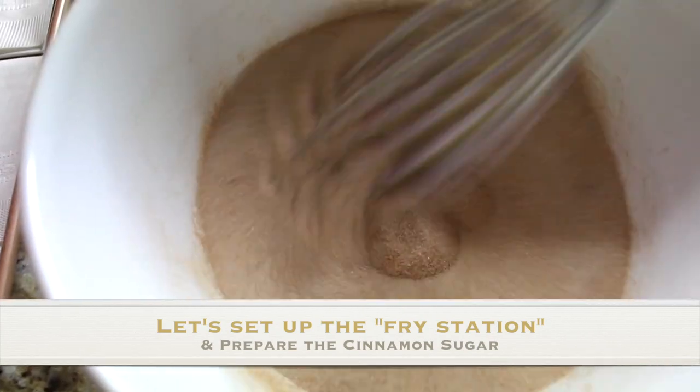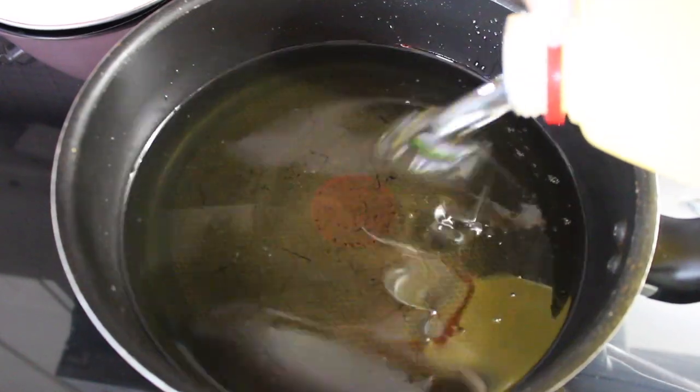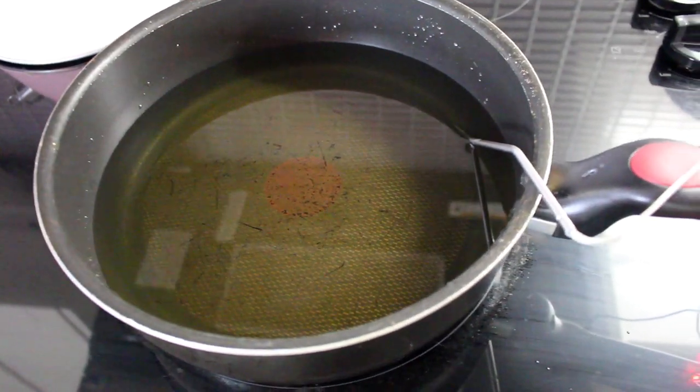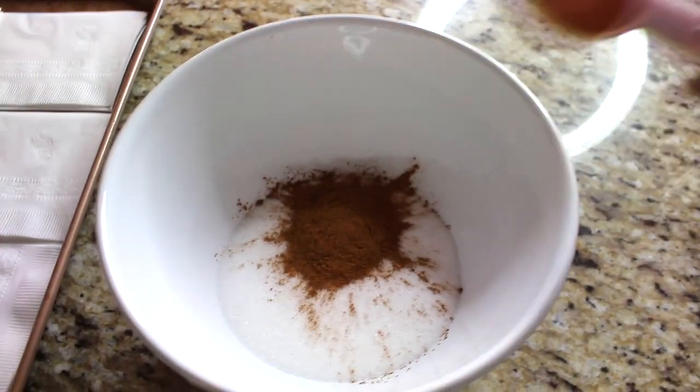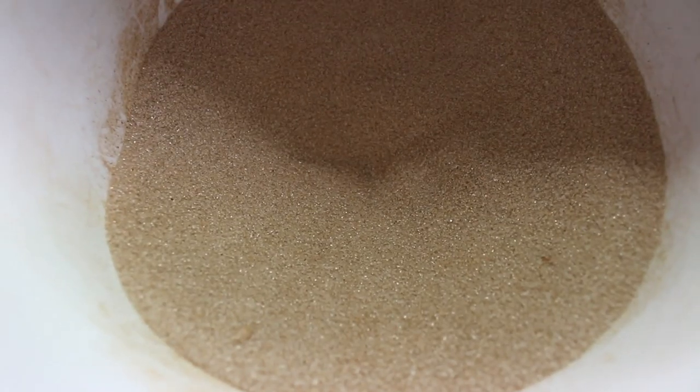As the bomboloni are rising, I'm setting up the fry station and making the cinnamon sugar coating. The oil in the pan needs to reach 170 degrees Celsius, which takes about 10 to 15 minutes. Once it reaches 170, keep it on a very low heat so it doesn't dip too low or go too high. I've also set up paper towels on a pan for draining. For the cinnamon sugar: one cup of sugar, one tablespoon of cinnamon, and half a teaspoon of salt — mix and done.